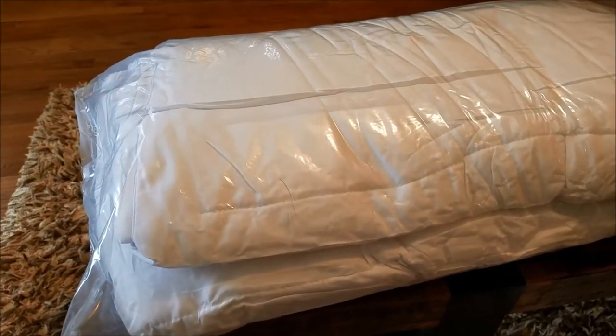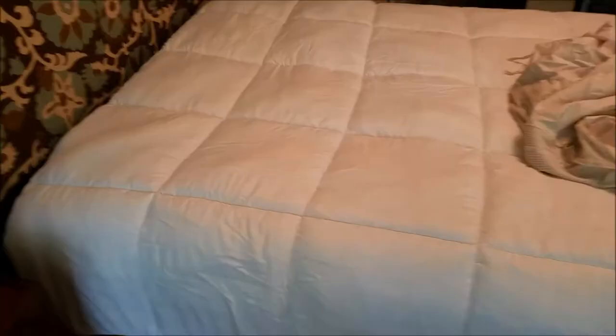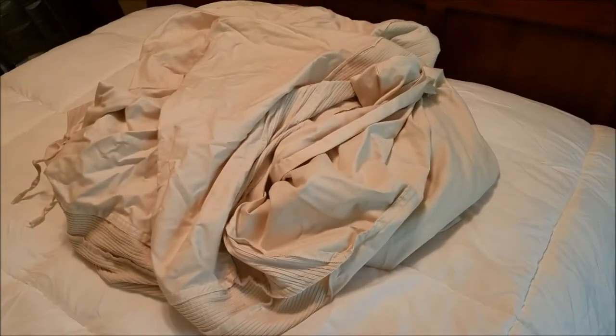I'll go ahead and add on to this video after I get it out of the dryer so you can see what it looks like. Alright guys, I took this new comforter — this down alternative comforter — I just took it out of the dryer and let it fluff up a little bit. It fluffed up quite a bit. It's still a little bit on the thin side, so just recognize that it's not going to be a really, really thick comforter.